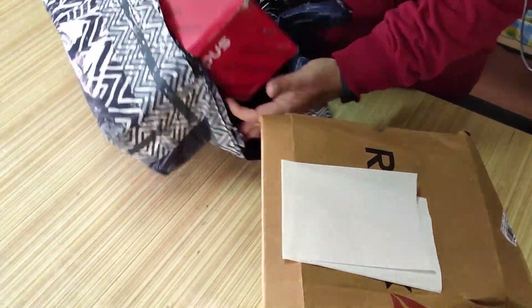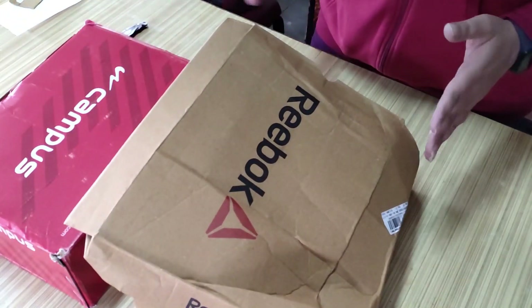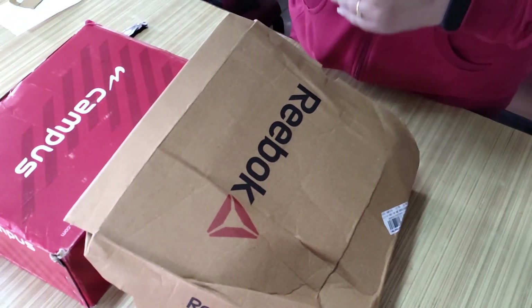As you can see, I have two boxes of shoes. There are two boxes — one is Reebok and one is Campus.